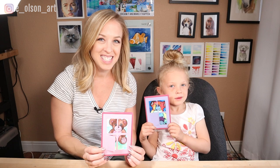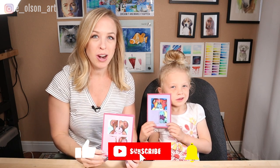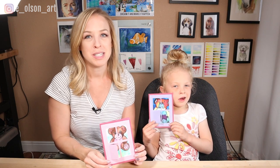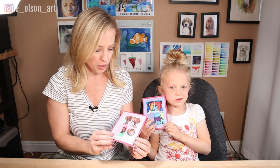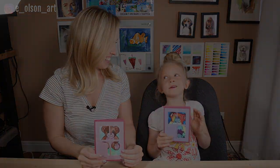We hope you guys enjoyed today's video. If you did, please be sure to give us a thumbs up and subscribe if you're new to our channel. We really, really hope that this project will be something that will make someone smile. Be sure to send it to someone you know who could really use a teddy bear hug right now. See you next time! Bye!